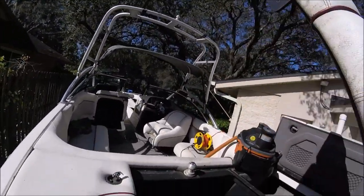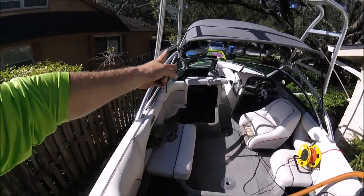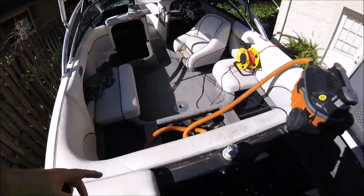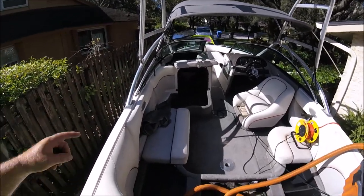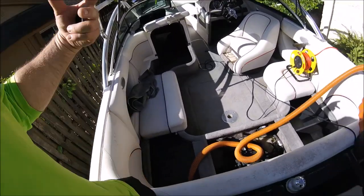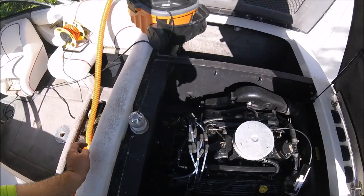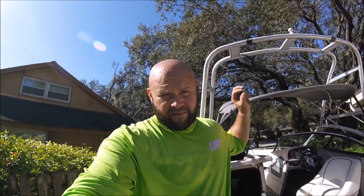What I always recommend you do first if you're going to do a boat is vacuum everything out. I removed all the cushions I could take out that weren't on fixed hinges — the bench area and the front bow area. I vacuumed all inside, all the cracks and crevices, all the storage compartments. This boat has a ton of storage. The reason you want to vacuum first is that when you get the interior wet, all the debris in the carpet fibers becomes really hard to remove.